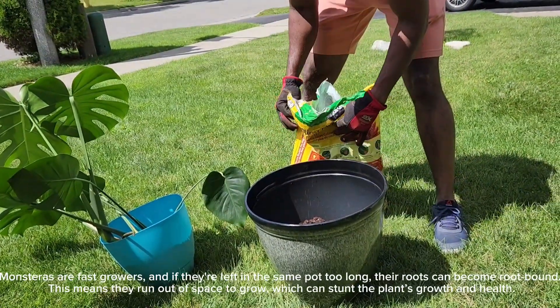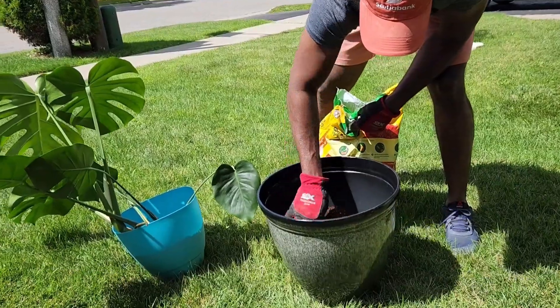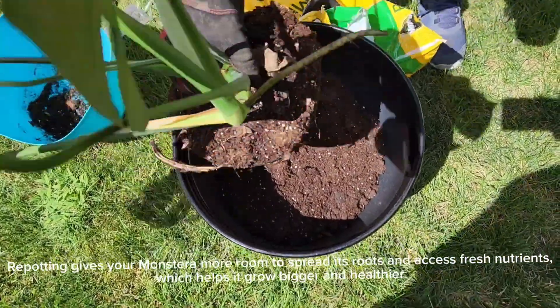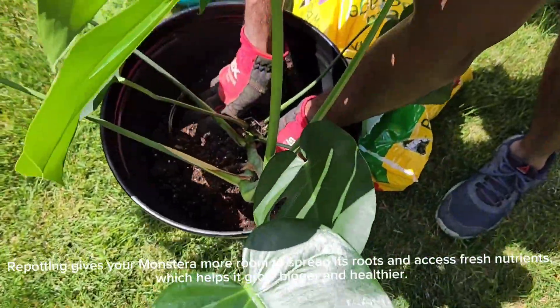This means they run out of space to grow, which can stunt the plant's growth and health. Repotting gives your monstera more room to spread its roots and access fresh nutrients, which helps it grow bigger and healthier.